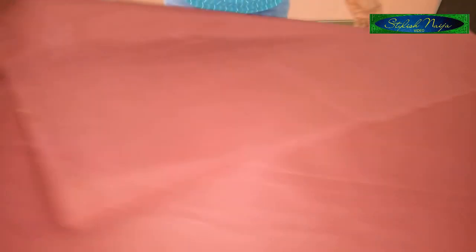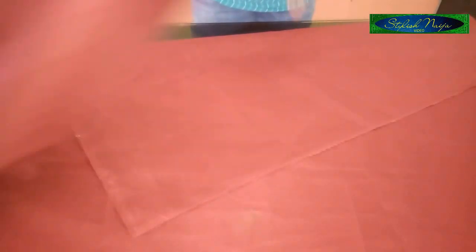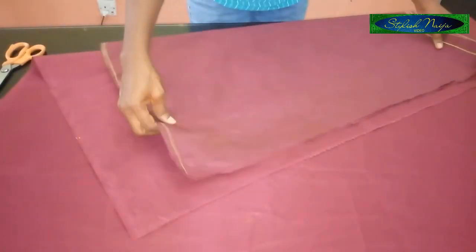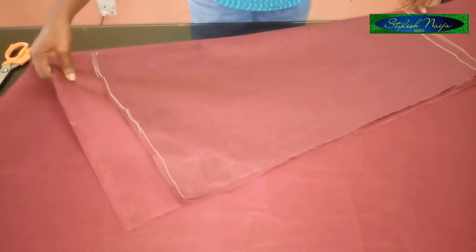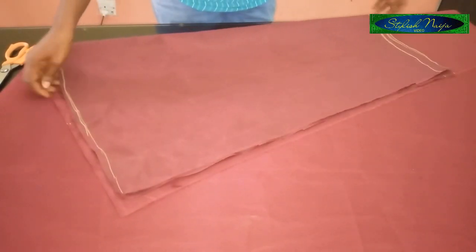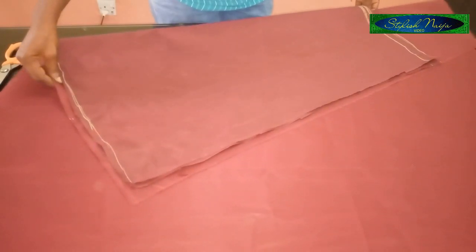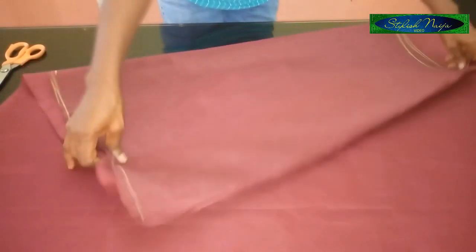I'm going to fold the other fabric now to cut out the back. I'll fold it in a triangular form, then place the front piece on top to get the back shape. You add your zipper allowance to the back piece, making the back bigger than the front by one to two inches.